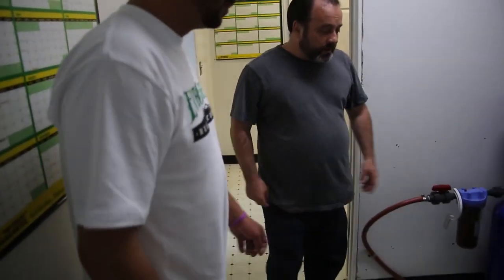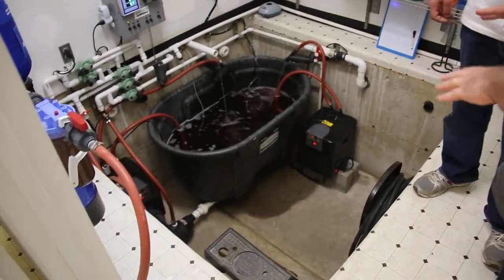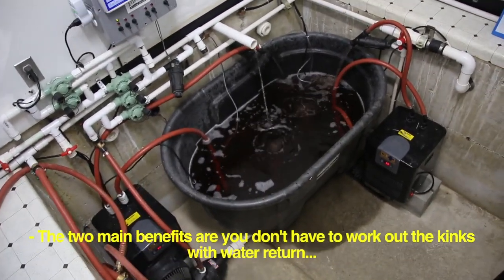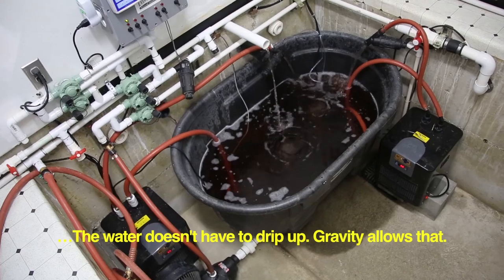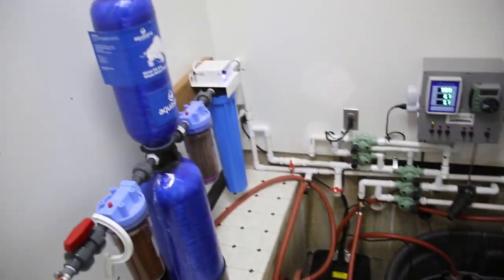Wow. So Juice, why don't you show me a little bit about your reservoir here? Yeah, come on, let's check it out. Very interesting — you have the reservoir sunken down into the floor here. What are the benefits of having it down low like that? Two main benefits: you don't have to work against gravity to get the water returned to the reservoir. And then the other thing is it's a constant 65 degrees temperature when you get about two feet below ground. So that cuts down your electricity costs — you don't have to use the chiller all the time to keep the water cool. Definitely more economical in the long term.